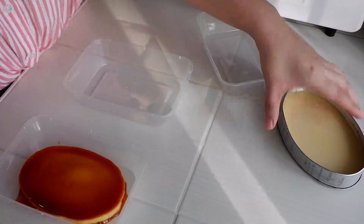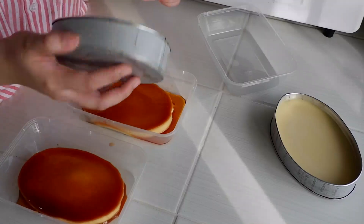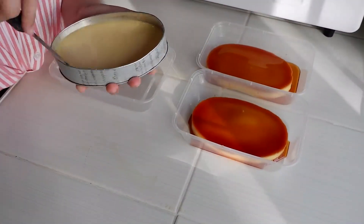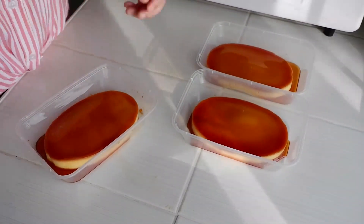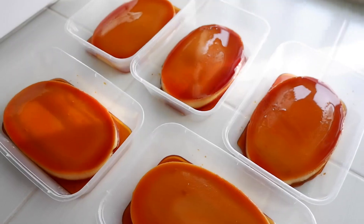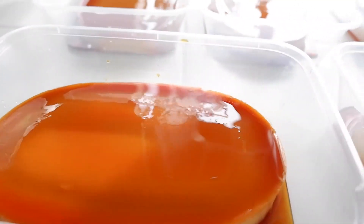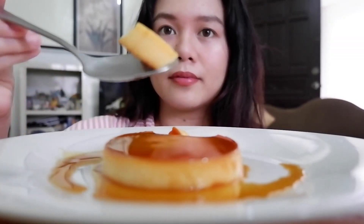The packaging I'm using here is a 500 ml tub. To remove the leche flan from the lyanera, I used a sharp knife around the edges, then flipped it directly into the tub. Let's give it a try — it's so delicious and creamy, and it's perfect for business! When you use whole eggs, you can make more servings.